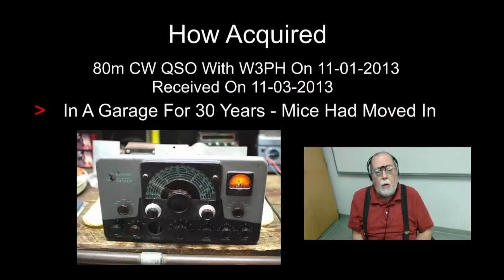I was on an 80-meter CW QSO in November 2013 and mentioned I was using a homemade tube rig. W3PH on the other end said, 'Hey, if you work with tube gear, would you like to have a Ranger?' I said okay, and two days later he brought it to my kitchen. I offered him money for it; he said no — he just wanted to give it to somebody who could fix it up.